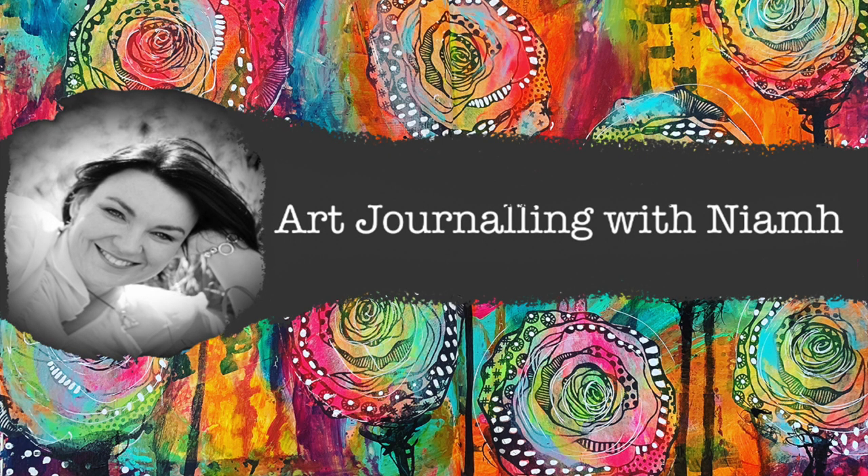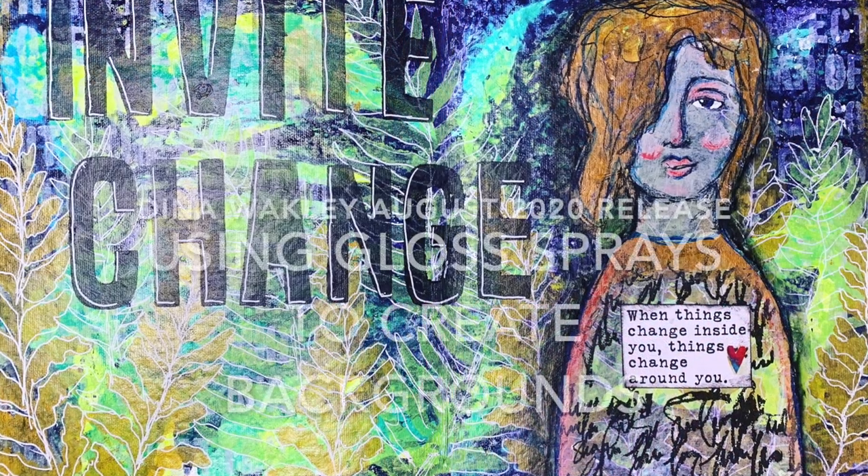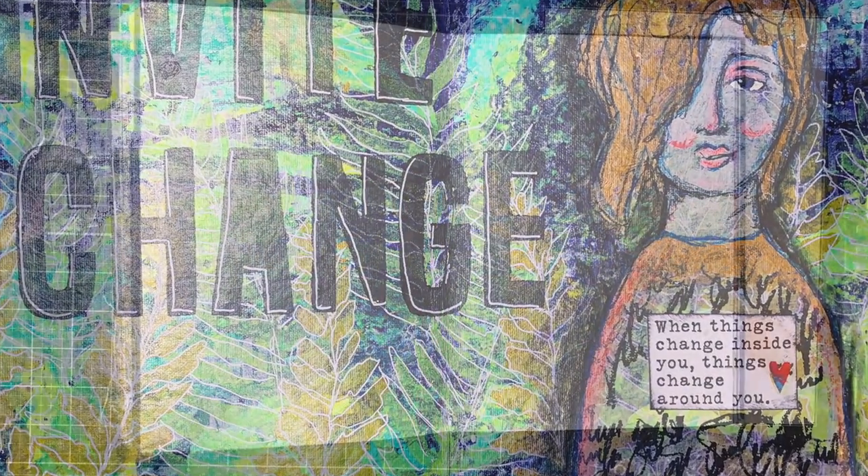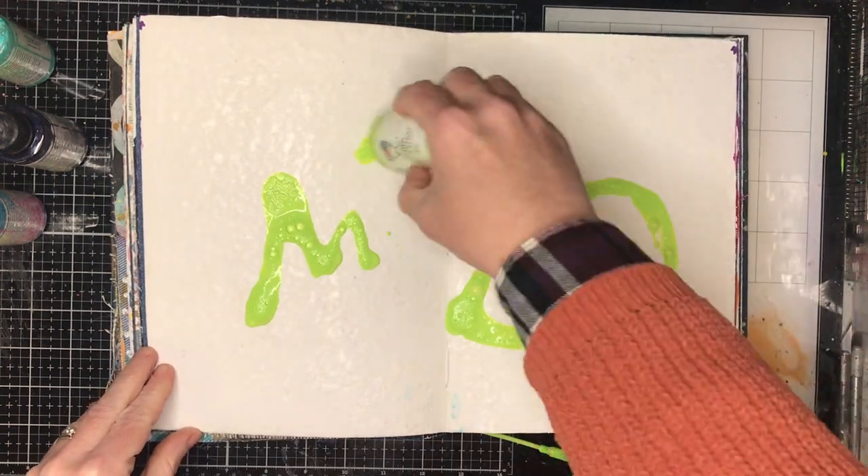Hi everyone, it's Neve here and welcome to my art journaling channel. Today we are going to be playing with some of the new Dina Wakely August 2020 release, and we are going to be using gloss sprays to make a crazy background.